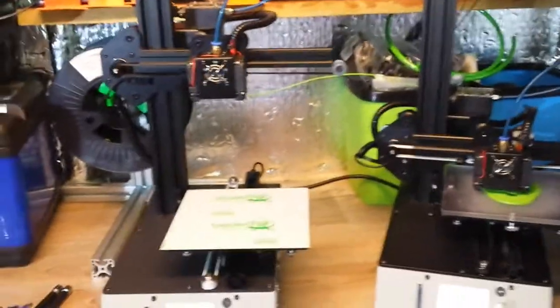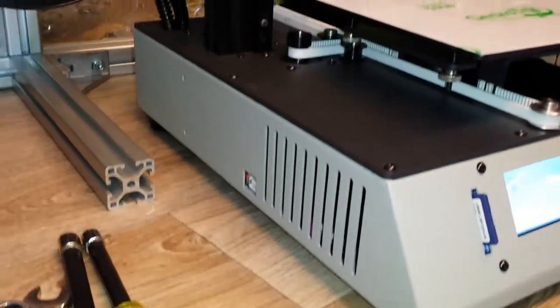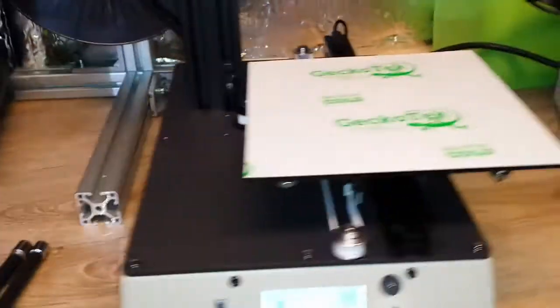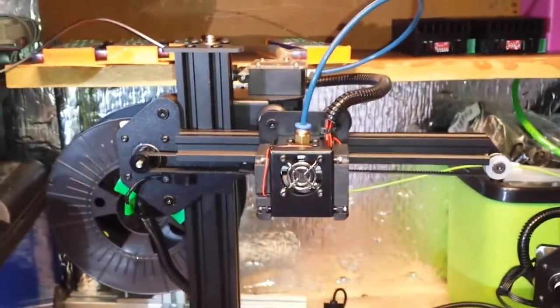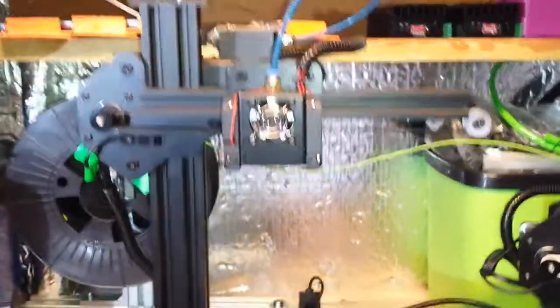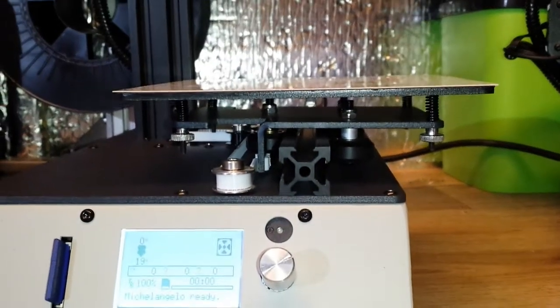Good point number four: it is very well made. The box is well made, sandblasted and powder coated. The top plates are powder coated, the rails are good quality. The plates could do with being a little bit thicker but they do work. Overall, the build quality is very, very good for the price — excellent.